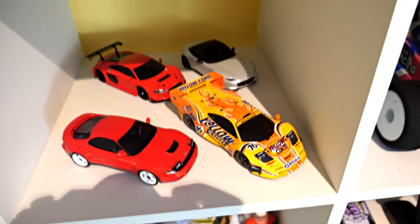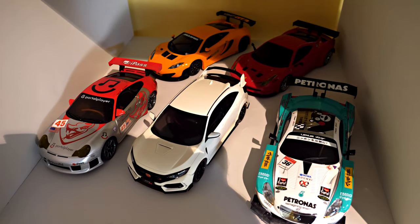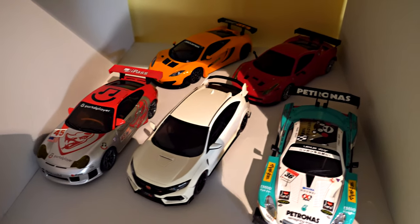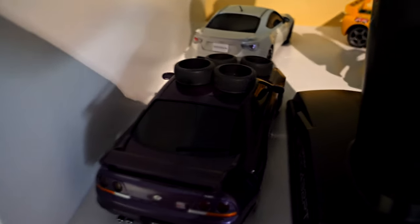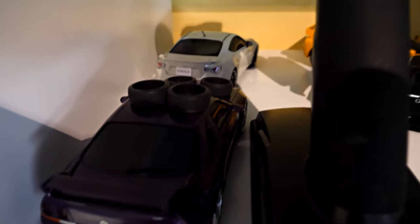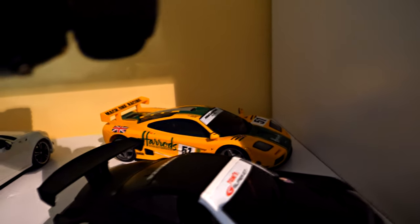A quick look at all my drivable Mini-Zs. I've got plans to convert one of them over to a 102mm wheelbase and run a Nissan R390 — it'll probably be the Ferrari at the back. There's also the Nissan GT-R, which was running better on its old lower-grip tires.